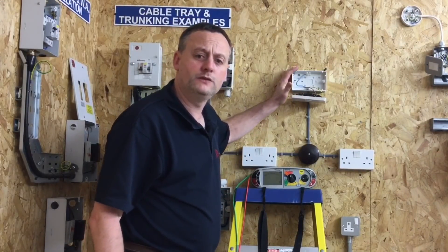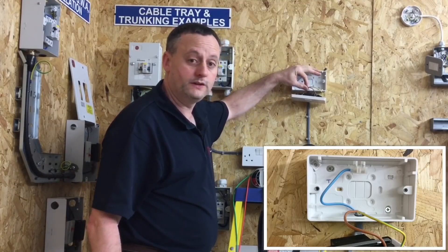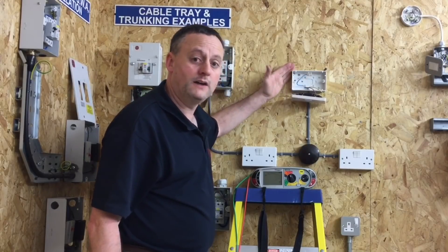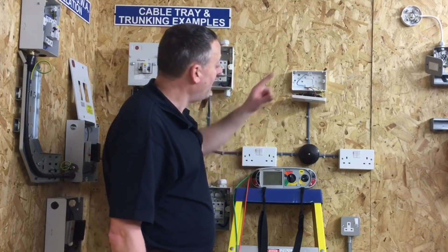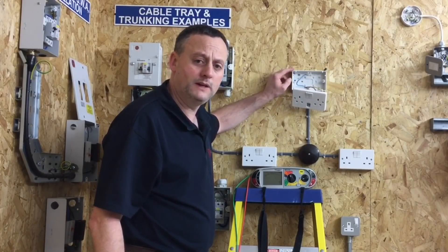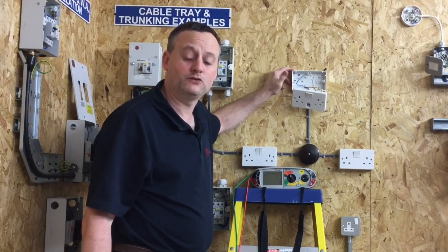I've dropped the socket outlet front off — as I might have done during initial second fix. In this case I'll disconnect the neutral conductor; it wouldn't matter if I disconnected the line conductor. I've inserted it into a connector block. If it were a ring final circuit, there would be two neutral connections. I'm going to leave them in the back of the socket outlet, replace the cover, and go to the install to do the full insulation resistance test with the electronic components now disconnected.